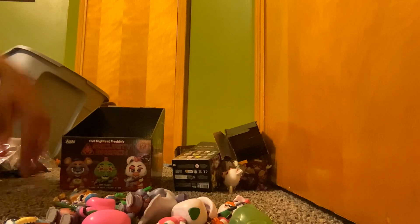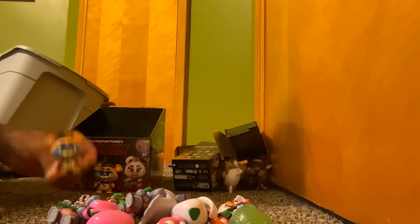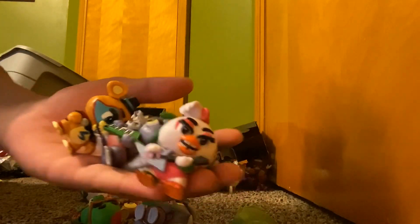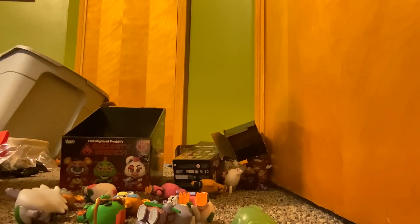I might make another Mystery Mini video depending on how many I get. It was good — we got three that we didn't have already and three that we did. The three new ones were Glam Rock Freddy, pink Glam Rock Freddy, and Glam Rock Chica. The three duplicates were another Glam Rock Chica, another Glam Rock Freddy, and Roxanne. Those are the Mystery Minis — have a good day, see you in the next video, bye!